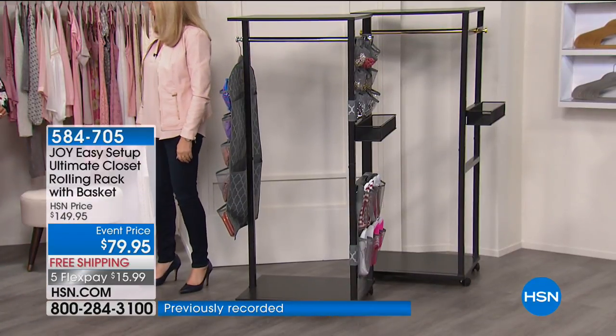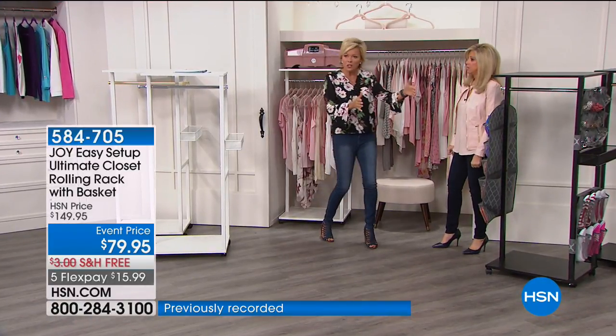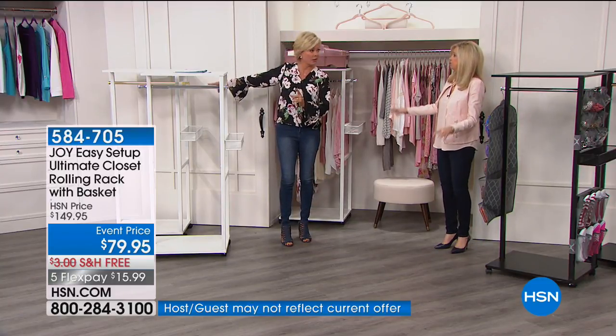It could go in a closet, next to a closet, or in a room that maybe doesn't have a closet big enough. My son — I'm thinking for his studio apartment, right there at the door to put his things. We all need a dropping spot, right? Absolutely.